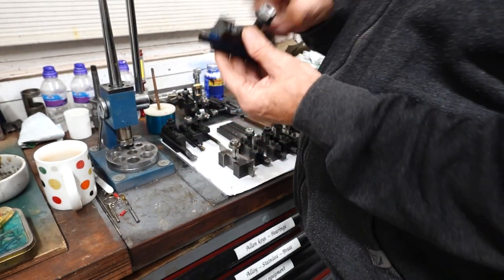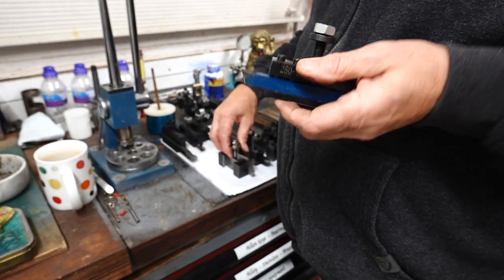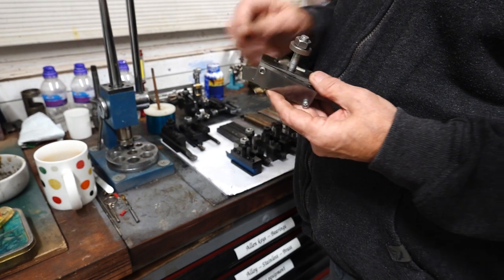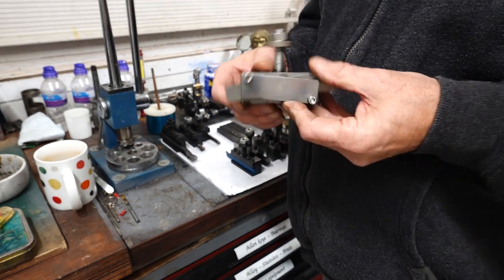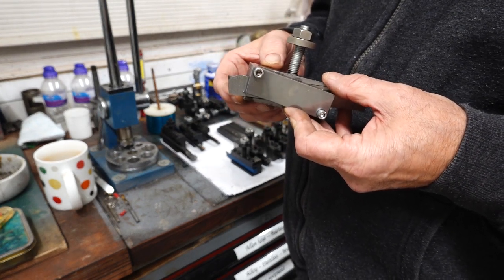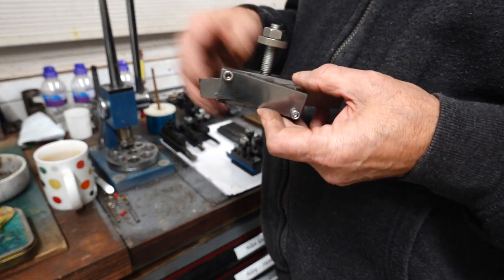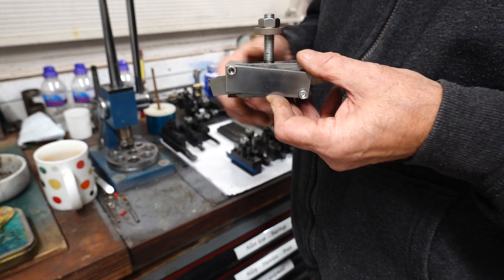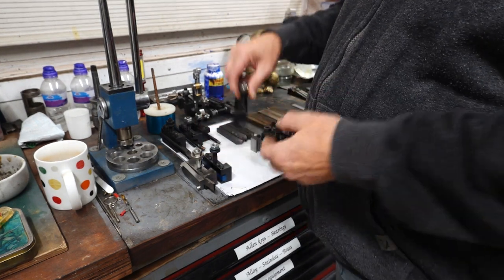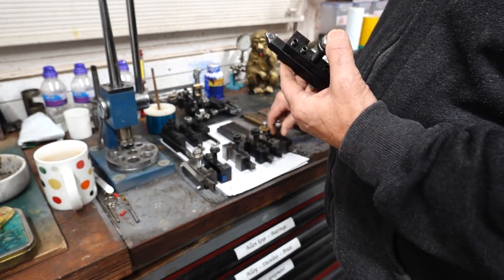These are parting tools - that's a carbide brazed insert parting tool, and this is one I made. I've done some work on my compound and quick change tool holder recently and it seems more stable. My plan is to make a rear parting tool post at some point.